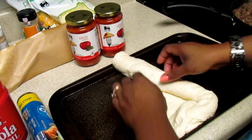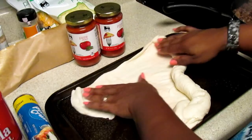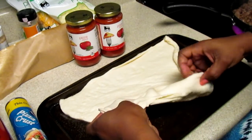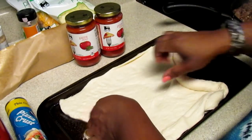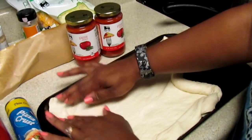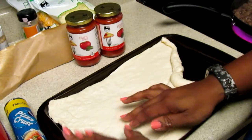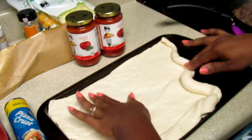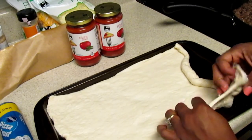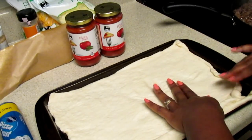You can get the regular, but I like to get the thin because the thick — well, we were just glad when they finally came out with the thin. I'll cook it first a little bit so it won't be doughy. I know back in the day when my mom used to cook it, and even when I cooked it myself, I would not cook the dough a little bit first. But now I'm noticing that sometimes it's doughy, and you don't want your cheese burnt.